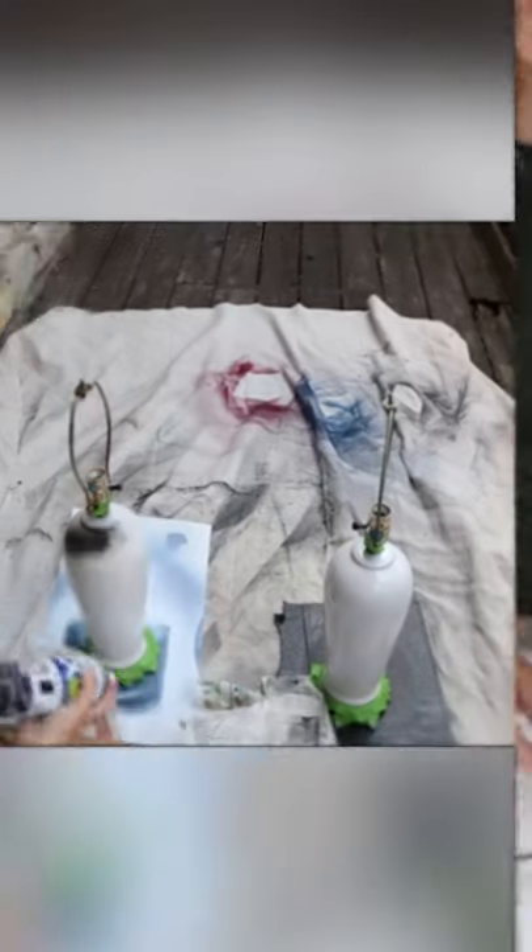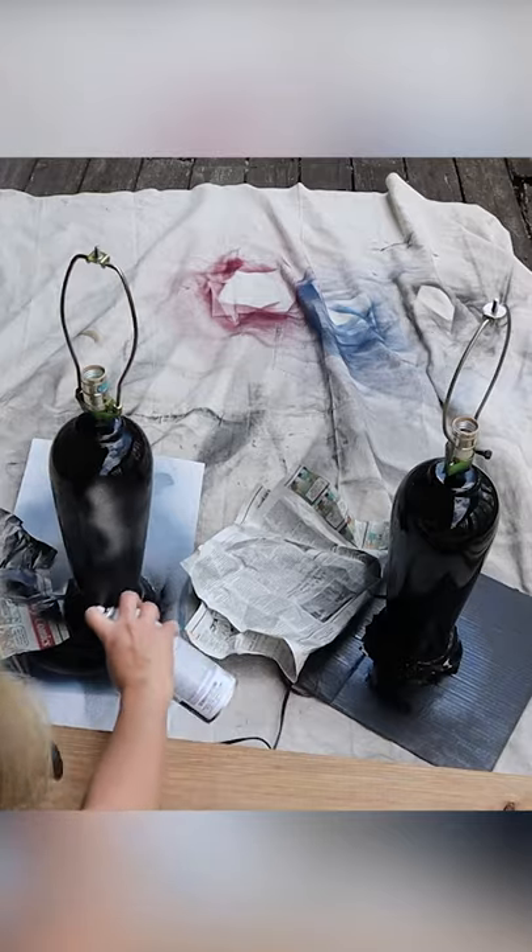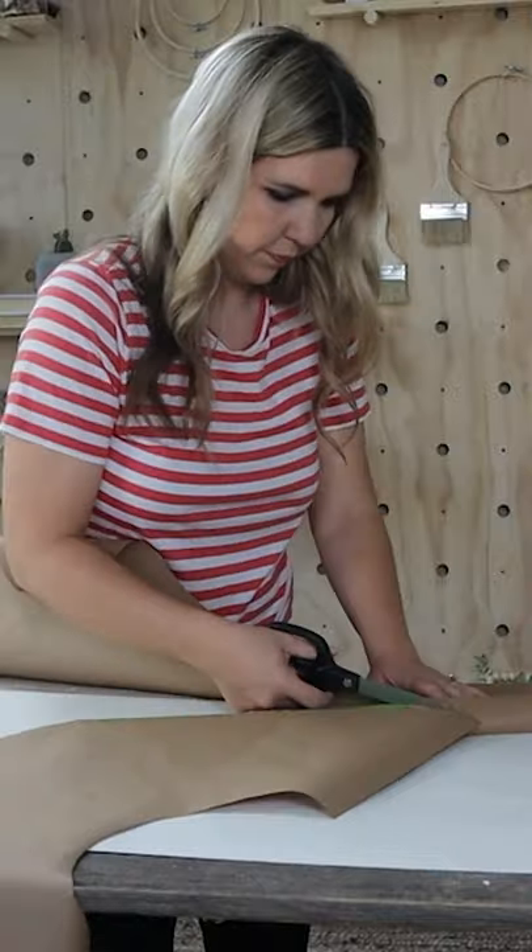I painted the main portion of it with a flat black spray paint — I did two coats of that. Then I made a template because I needed to recover this lampshade.